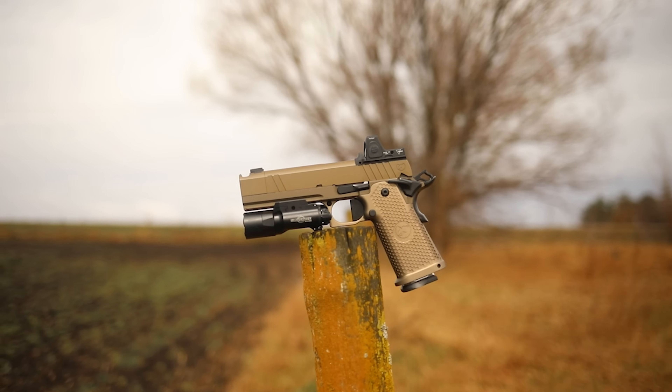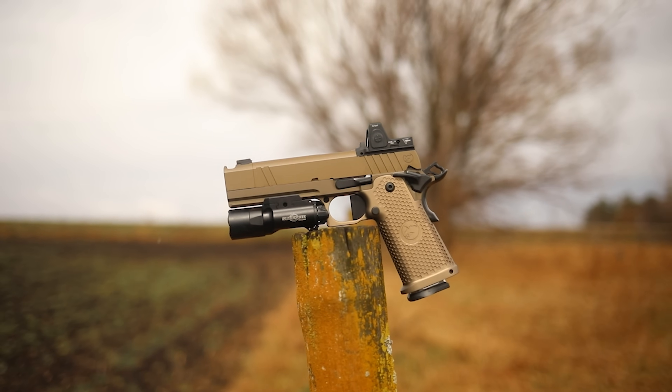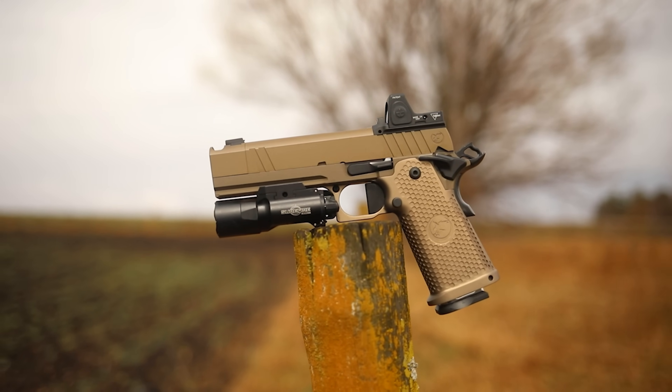What's up guys? This is Chris here and today we are going to have a good time. Today we're going to be going over the fastest thousand round review we've ever done. Today we're going to be going over this beautiful guy here, the Nighthawk Sandhawk.